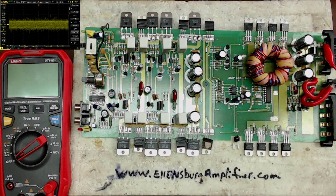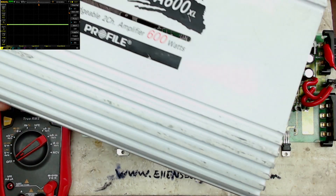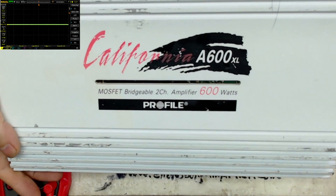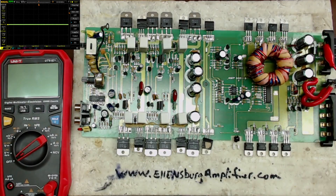Welcome to another video from Ellensburg Amplifier Repair and Service. Today I have a California a600XL amplifier here, and what we're going to do today is go over the power supply of this board.